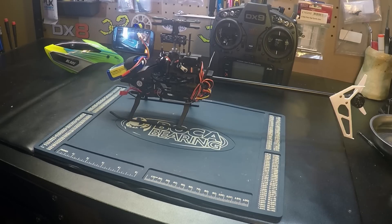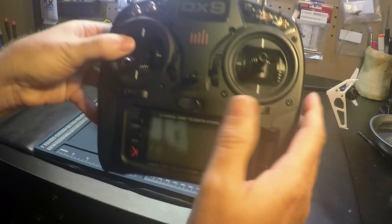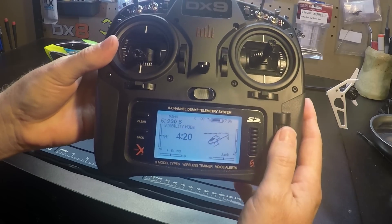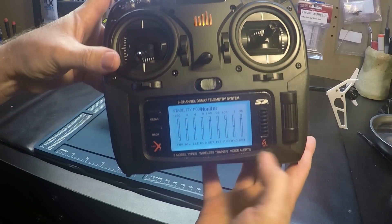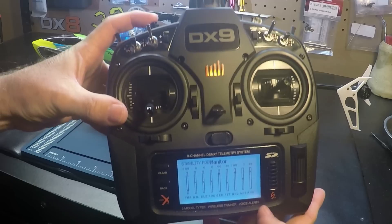And once we have that, we can go on and do the bench test. One thing I can do on my DX9 is look at the monitor and press the bind button, and we'll see the auxiliary moving when I press the bind button.